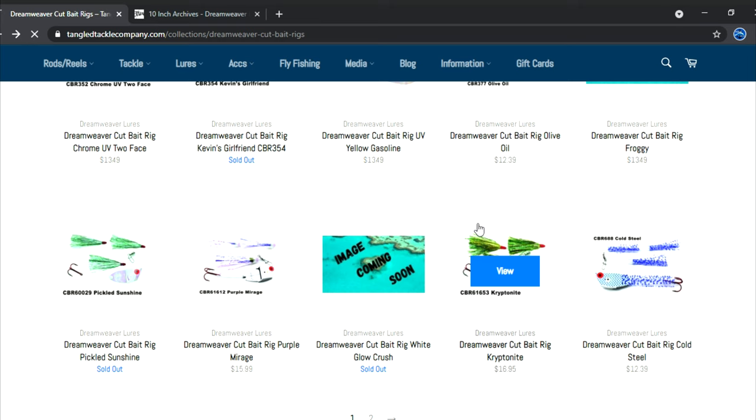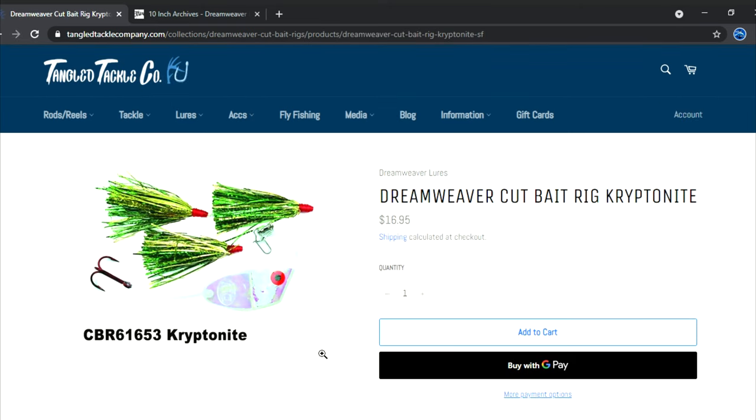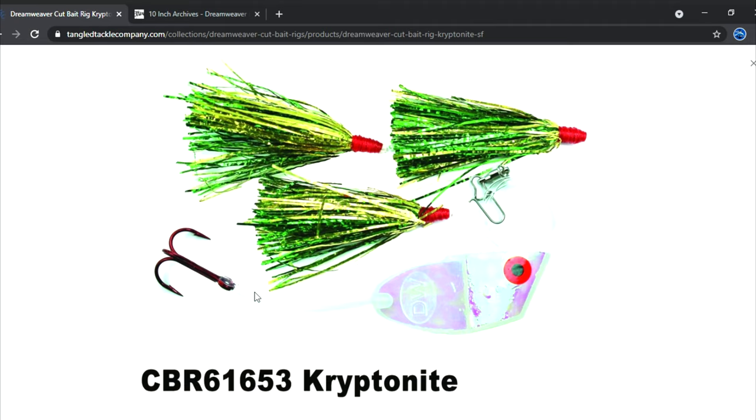The Kryptonite — this one's a little lesser known but we've had really good success with it. The only spin doctor I run this thing on is the Live Wire, and it produces big fish. Seems like every fish we take on this thing is big. The Live Wire spin doctor, 8-inch or 10-inch, with the Kryptonite meat rig — love it.